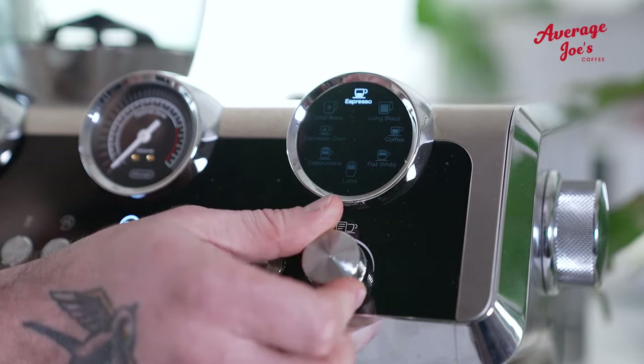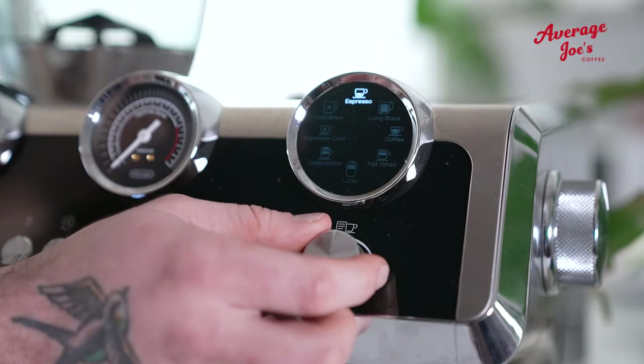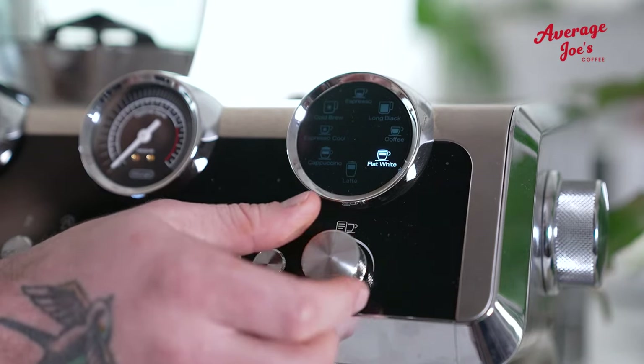For best results, we suggest the espresso setting for black coffee lovers — add hot water as you please. For the milk coffee lovers, the flat white selection is the best.